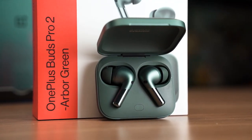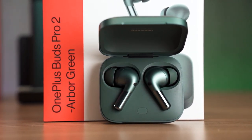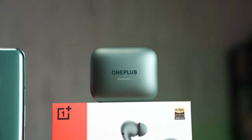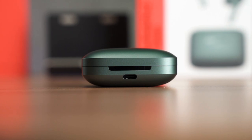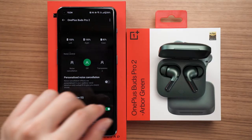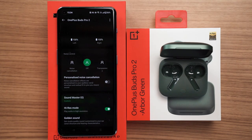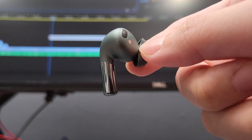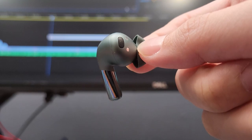The OnePlus Buds Pro 2 is actually very simple in terms of design. Ours comes in the upper green color and the design looks like a square pebble. There is also Dynaudio branding because they collaborated with them to create this product. The back has a USB Type-C port for charging, and unlike many other earbuds on the market, you can also use wireless charging. The lid opens up and swings far to the back, making it very easy to take out the earbuds. The earbuds themselves are fairly simple in design as well, using an in-ear design with a stem sticking out.